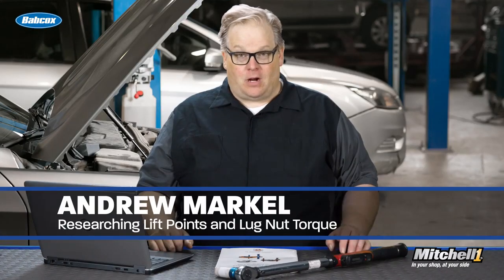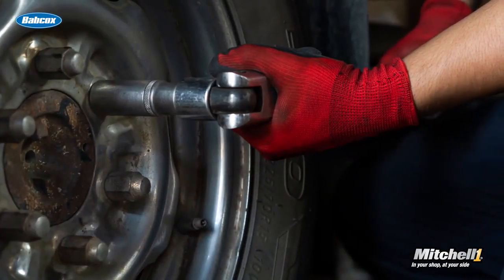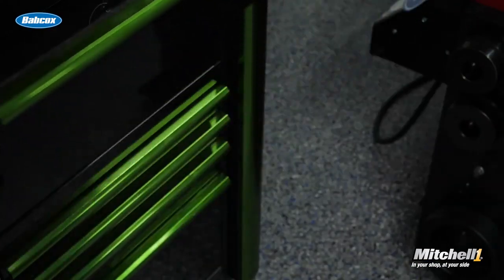Whenever you pull a car into one of your bays, you're going to have to know two things: how do I lift the vehicle, and what is the torque for the lug nuts? Before, this information was typically in two places — it could have been a book on the lift itself or stored somewhere in the shop where you could never find it. The lug nut torque may be on a poster, or you may have to go to the service information online. But these two pieces of information are critical to servicing all vehicles.